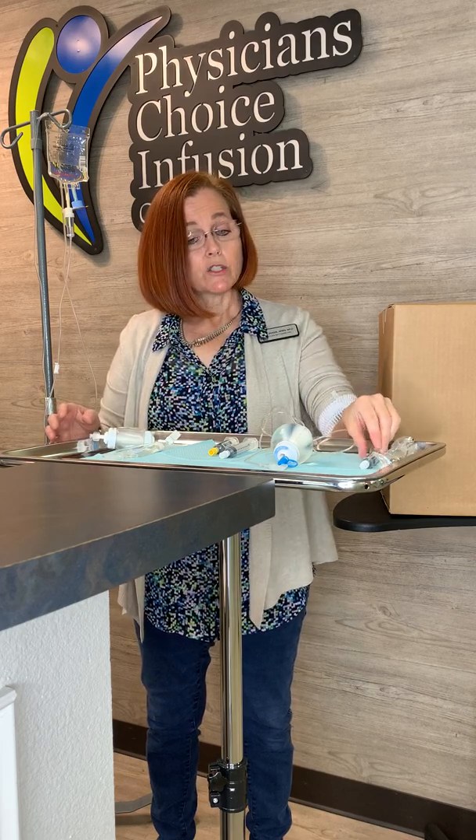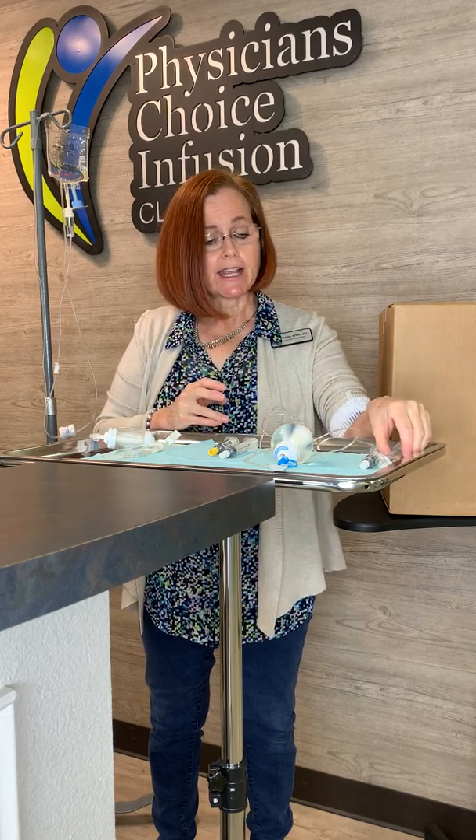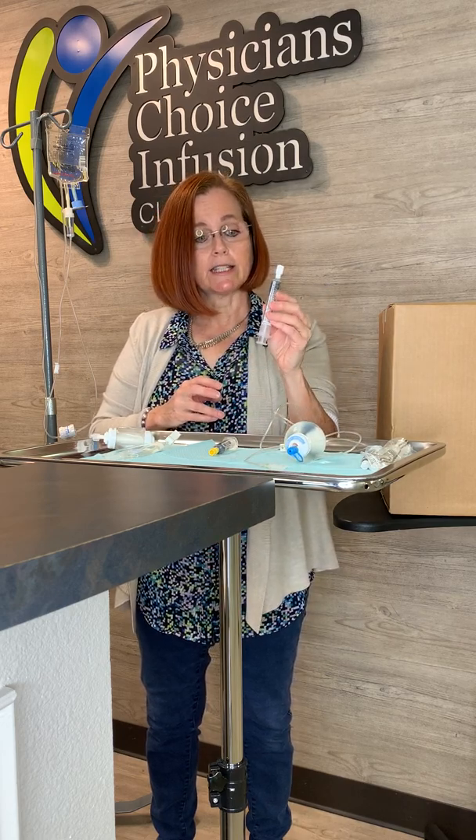When that time has passed and it's warm, you want to set everything up. First, wash your hands well with soap and water, and then we're going to use the SASH protocol. S stands for saline, A stands for administration of medication, S stands for saline, and H stands for heparin.